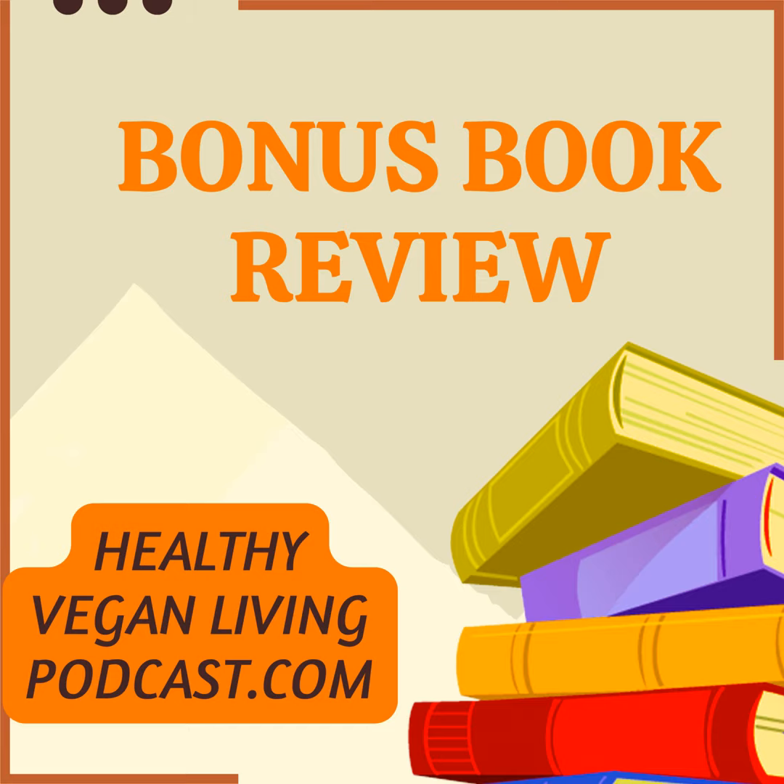Recipes include: Strawberry rhubarb streusel muffins, Asian noodle salad, Southwestern chili mac, Potato crusted mushroom quiche, Welsh rarebit, Slow cooker jackfruit tacos, and Hot fudge sundae cake.